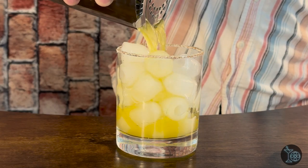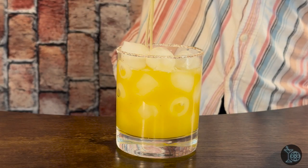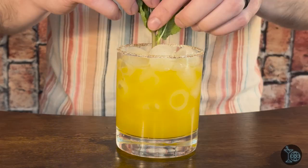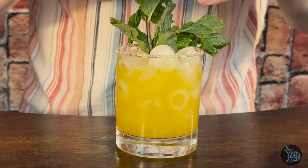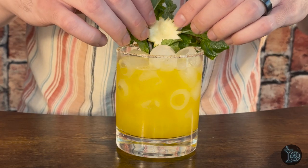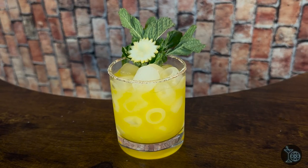I'm going to be using a reposado. Once you've got everything in that shaker, throw some ice in there and shake to chill. Once you're done shaking, go ahead and strain that over some fresh ice in a rocks glass rimmed with both sea salt and cayenne pepper. For our garnish we're going to be using a mint sprig as well as a little lemon disc cut in the shape of the sun. There you go — now you have Hanuman's Punishment.